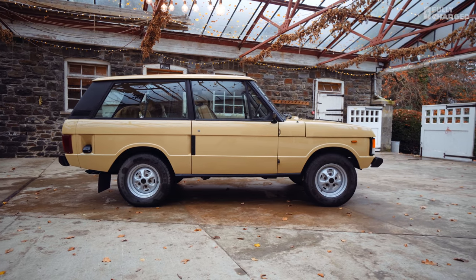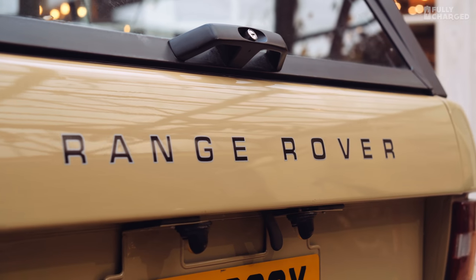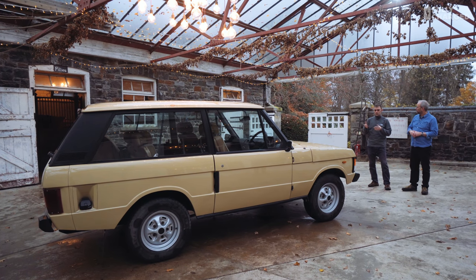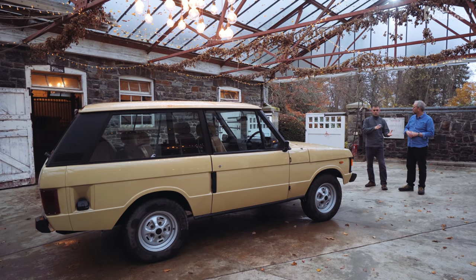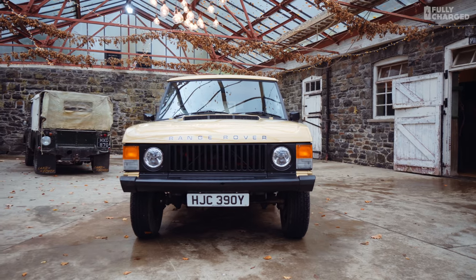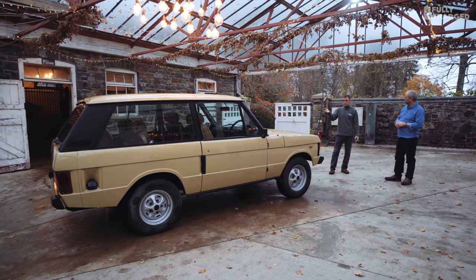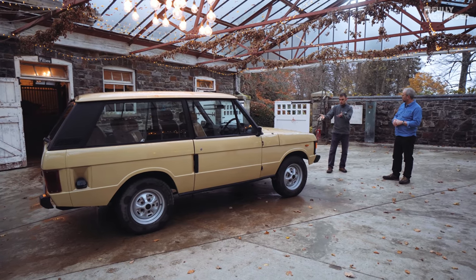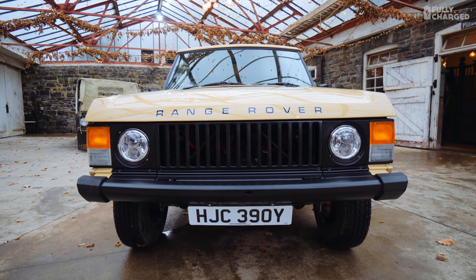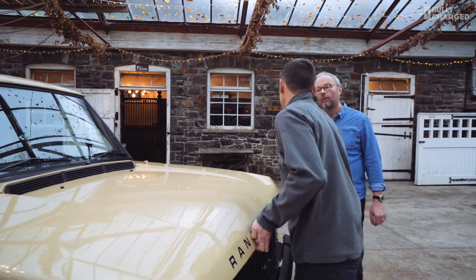The car came to us pretty much looking like this already, so we haven't done a restoration on it. Nick bought it at an auction and had lots of engine problems — you fix one thing and then something else doesn't work, fix that and now something else doesn't work. He lost patience with it. This was an ideal one: the engine-out restoration was already done and we went straight into converting it. We've got a battery pack in the front — let me open the bonnet.